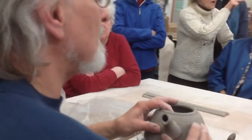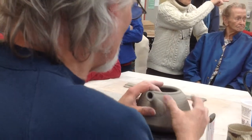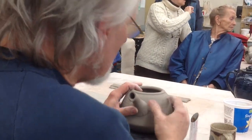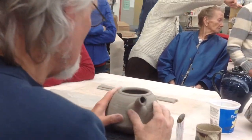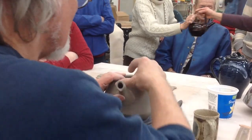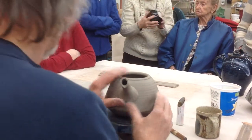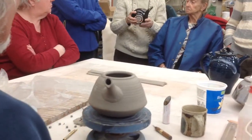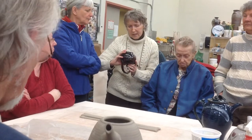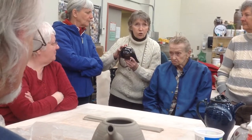They usually put cold water in there, and it's actually a little different with warm water or hot water. It's a teapot — test it with cold water but it says hot water. There was an exhibition that was put forward and the criteria was, it says: teapots, no drips allowed.